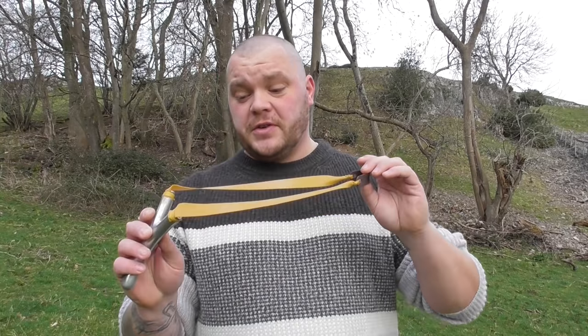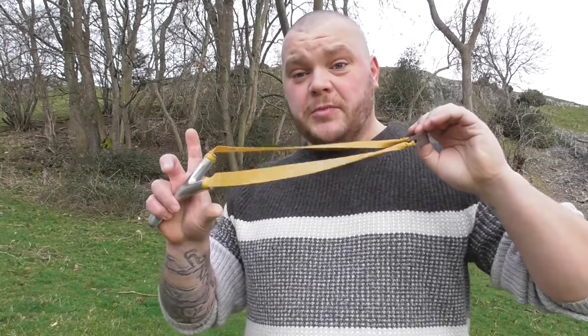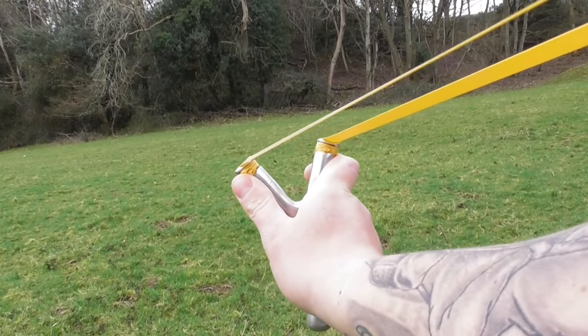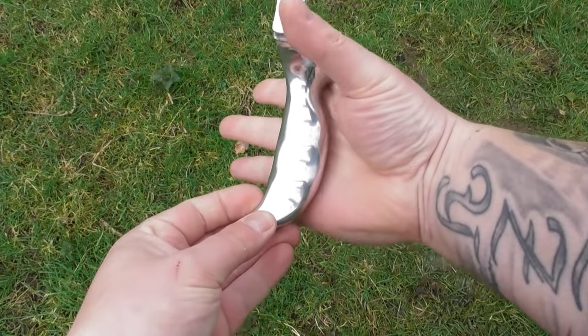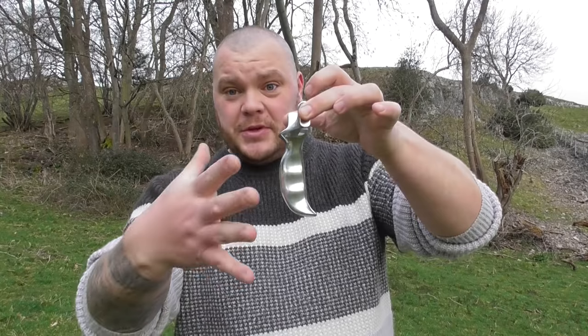Neither style is more accurate than the other — it is all down to personal preference. There are also three main grips to a slingshot frame. Thumb and brace, where you brace the forks with your thumb and forefinger and shoot like that. There is also a pinch grip where you grip the frame and pinch it like so, and there is also a hammer grip where you grip it just like you'd bang a hammer in.